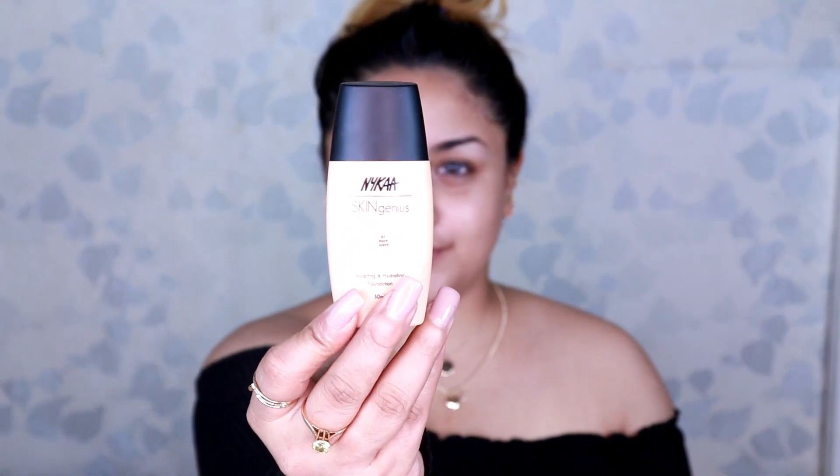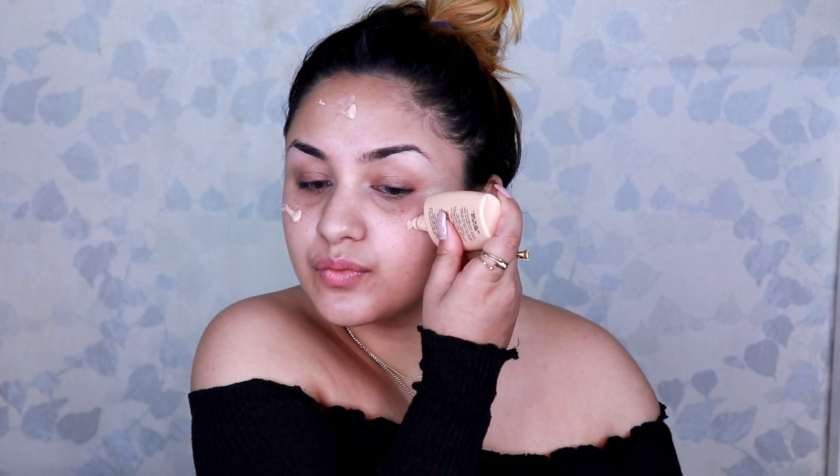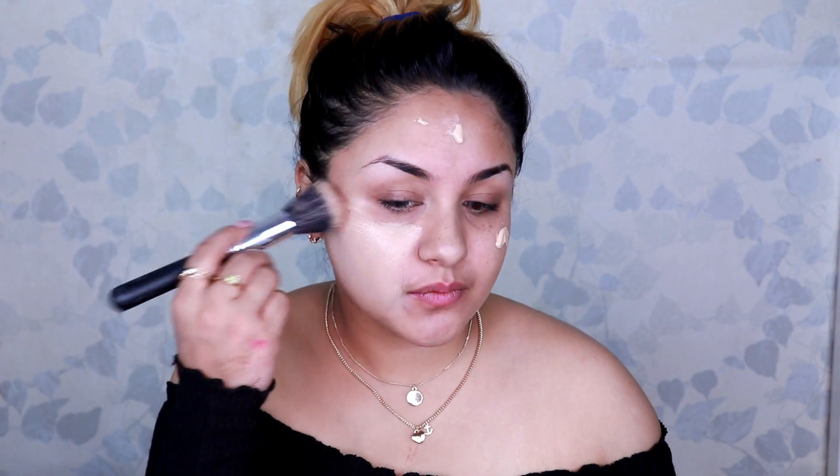I will be giving you all these reviews. Without much talking, let's get started. I am using Nika's Skin Genius Hydrating and Sculpting Foundation. I have already prepped and primed my skin. With the help of a stippling brush from Pat, I blend it out quickly.